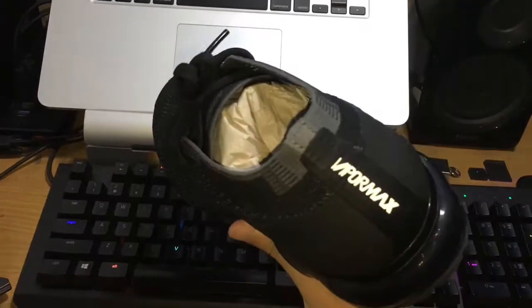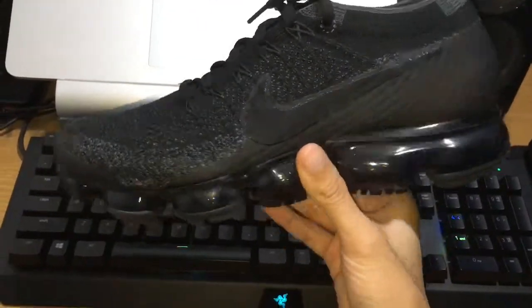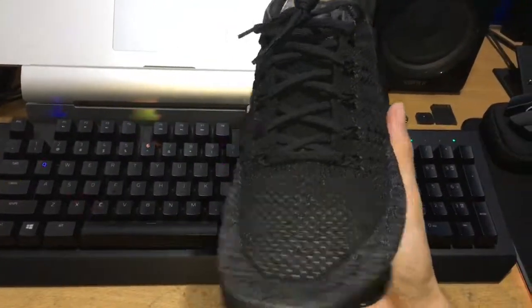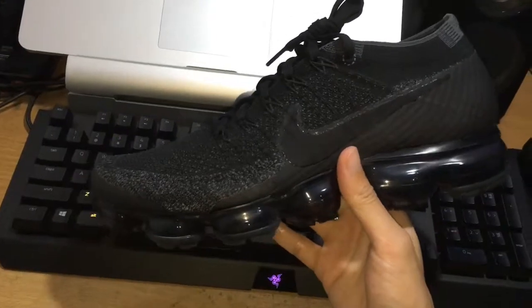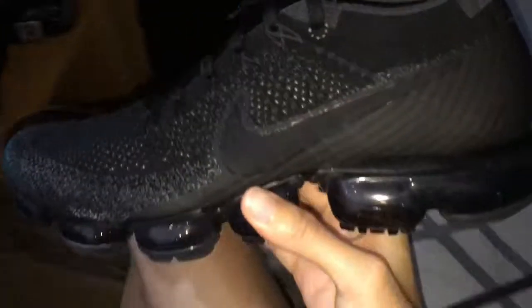Hi, today I'm going to review the Nike Air Vapor Max triple black after about one month. Let me tell you about my review. First thing, people say the Vapor Max is a very comfortable shoe in 2017.